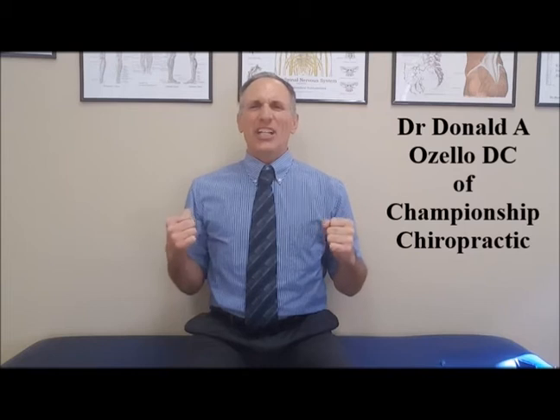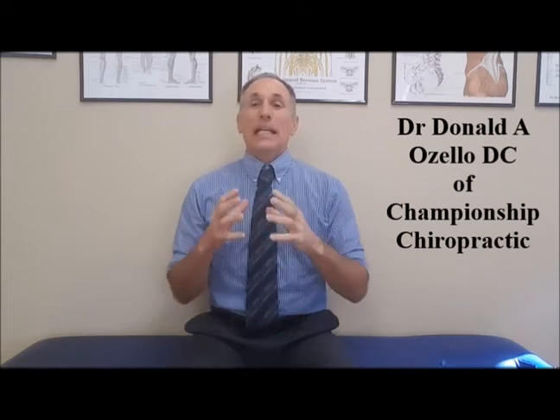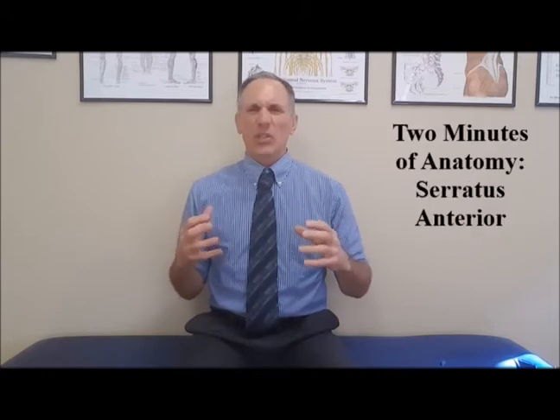Hello and welcome to Two Minutes of Anatomy. I am Dr. Donald Lozello of Championship Chiropractic in Las Vegas, Nevada. Today's topic is the serratus anterior muscle.